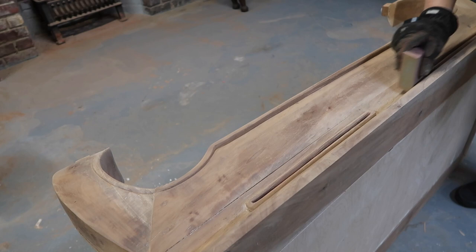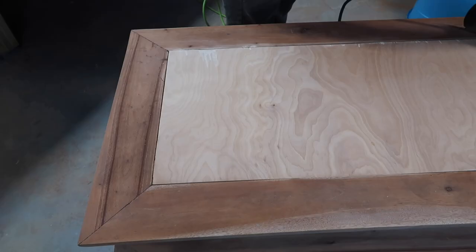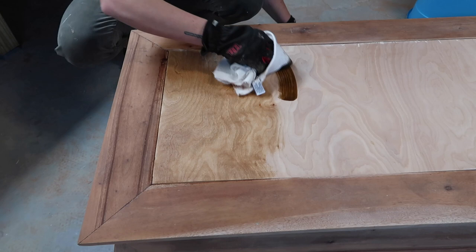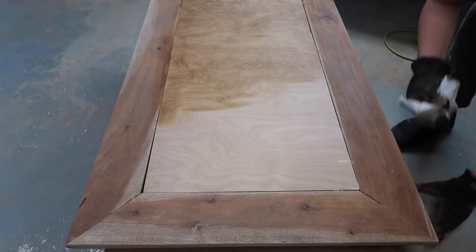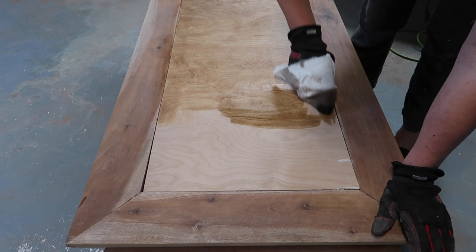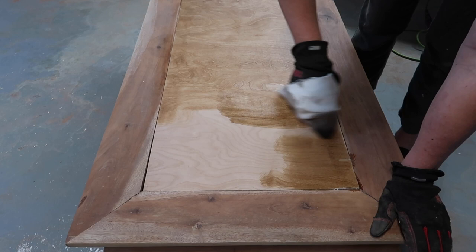Now that the table is all put back together and I'm happy with it and all the paint is removed, I can go into my finer grades of sandpaper and start finishing the table. I'm also staining the inlay a little darker because it's plywood — it doesn't accept stain quite the same as regular wood would. I didn't want it to be too light against the rest of the table, so I'm using Minwax Early American interior wood stain for this.